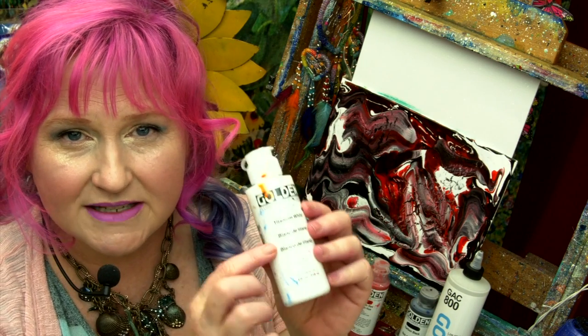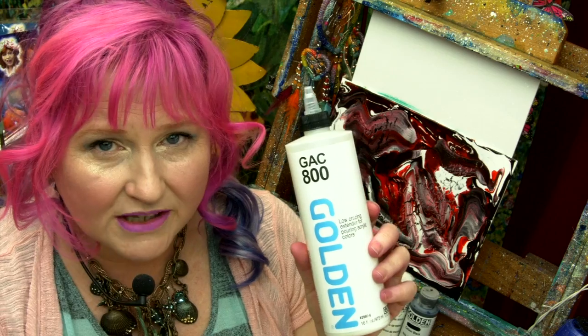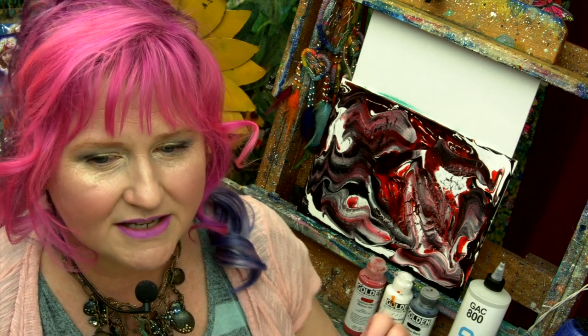This is the piece I'm going to show you how to create today. I used cadmium red, carbon black, and titanium white. I did it in the fluid because that's better for paint pouring, though you can take your heavy body paint and very slowly thin it with your pouring medium to make it more liquid before adding it to your pouring cup. This is GAK 800, a pouring medium designed not to craze. Crazing is where the piece cracks open and dries unevenly, maybe giving you a surface that you don't intend.